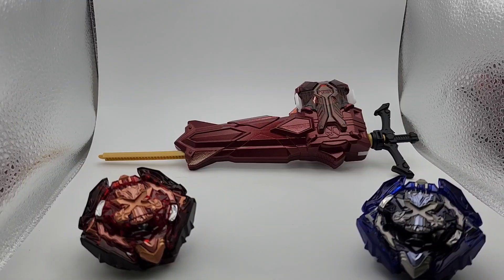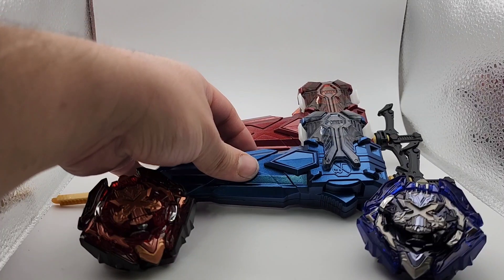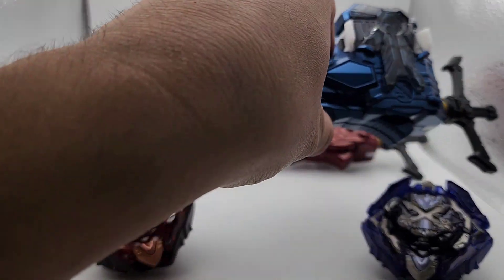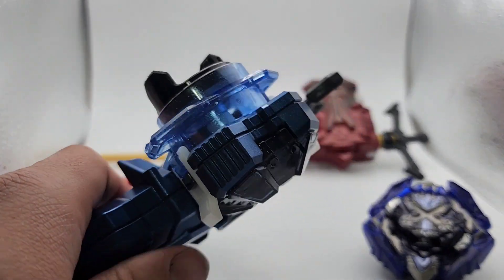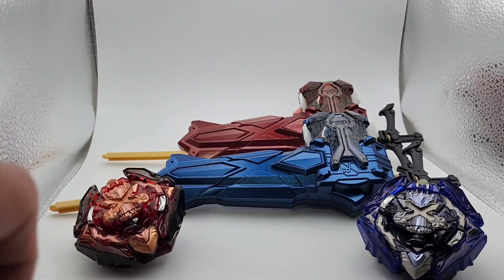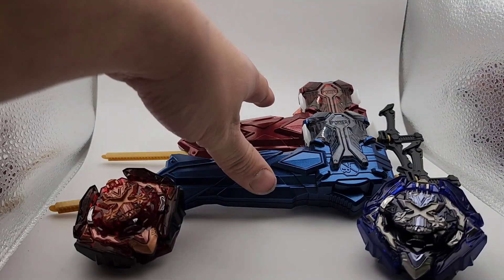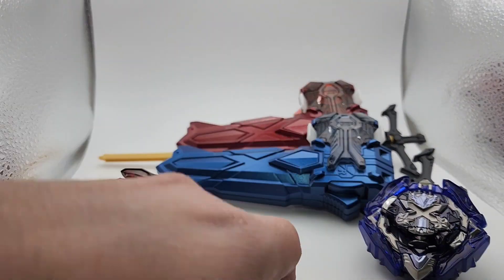Since we have a fire bay and a fire launcher, we also have an ice launcher. The ice launcher gets the same treatment — it's a light blue, kind of like ice, and the bottom is also blue. The whole set will include these two bays, two launchers, and the stadium, plus all the stickers.